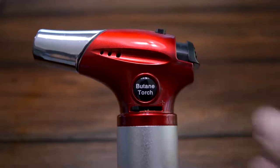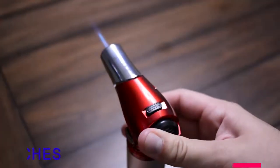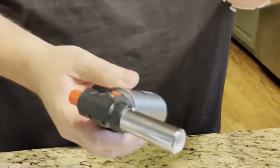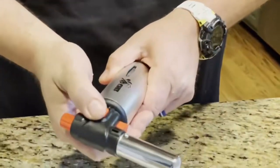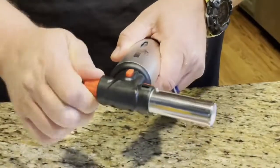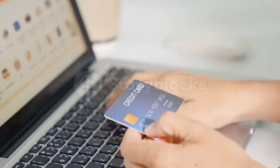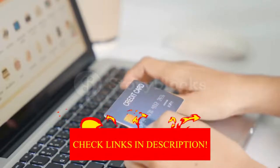Hey guys! In today's video, I'll be reviewing the top 8 best kitchen torches. I made this list based on my personal opinion, and I tried to rank them based on their quality, durability, customer reviews, and more. If you want to know about the best pricing and more information, you can check the description links below.